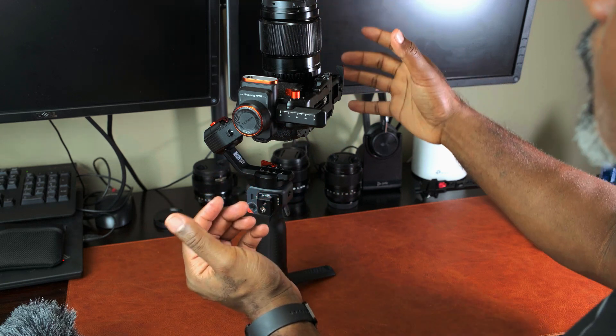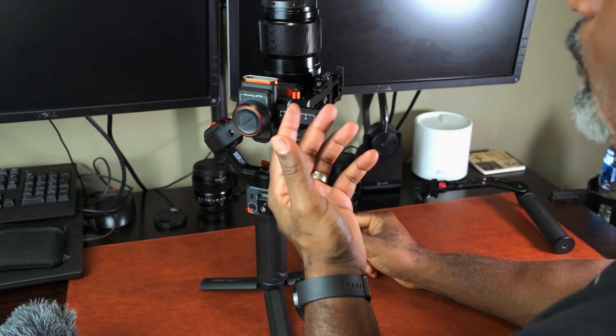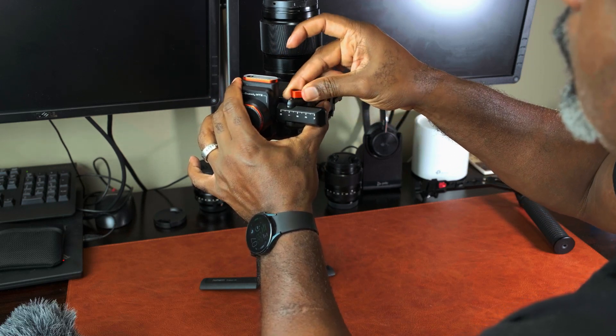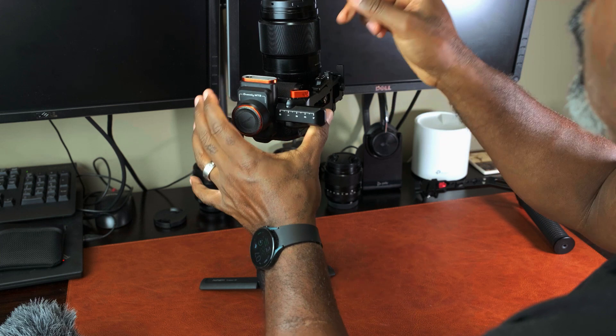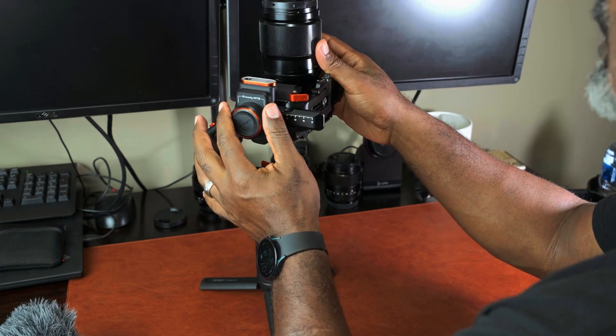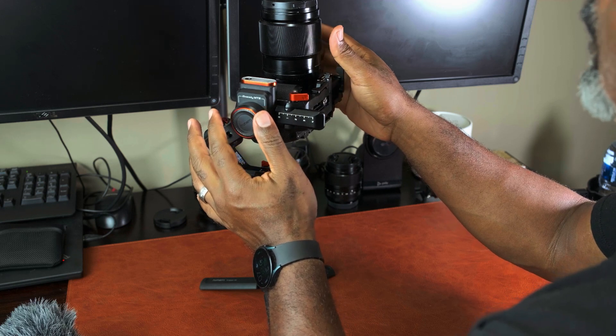First try — you want it to sit upright like that. Then you lock it down by re-tightening this lever. Now you've got the first step balanced on the tilt axis. It doesn't have to be perfect; it just has to be close.